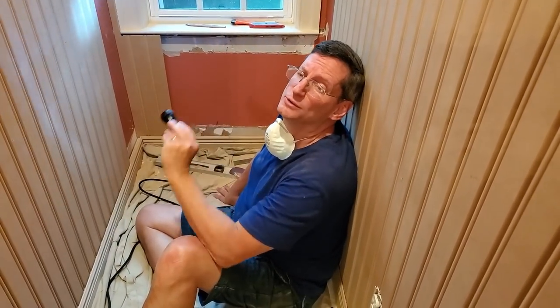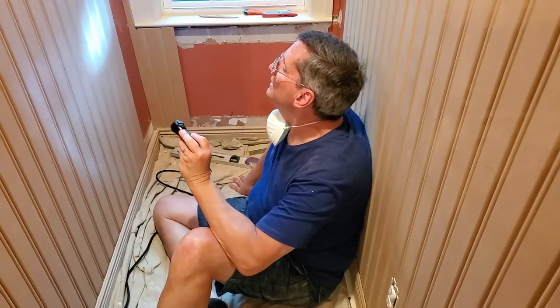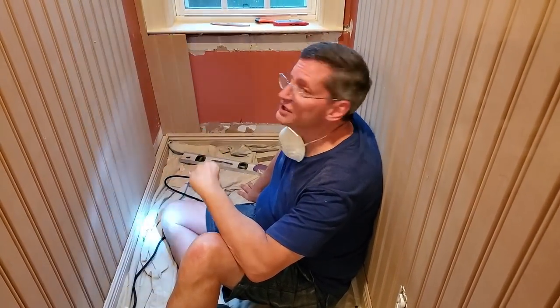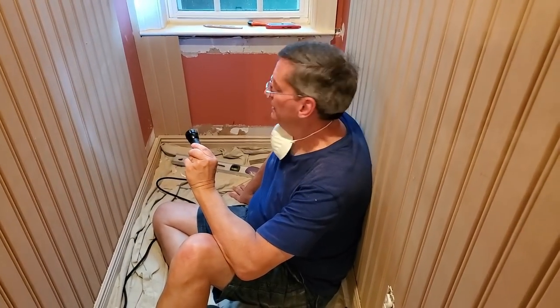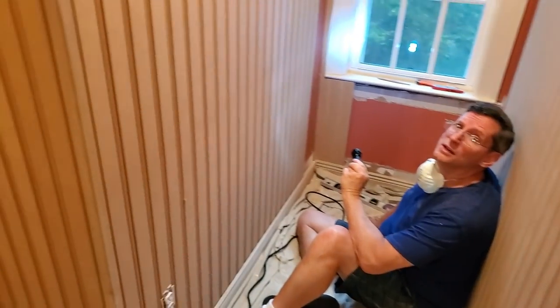You see the easy stuff is done, but it's the hard stuff that takes forever. Well, the easy stuff isn't all the way done yet either — we've got a long way to go. That was the compressor reminding us to get back to work.